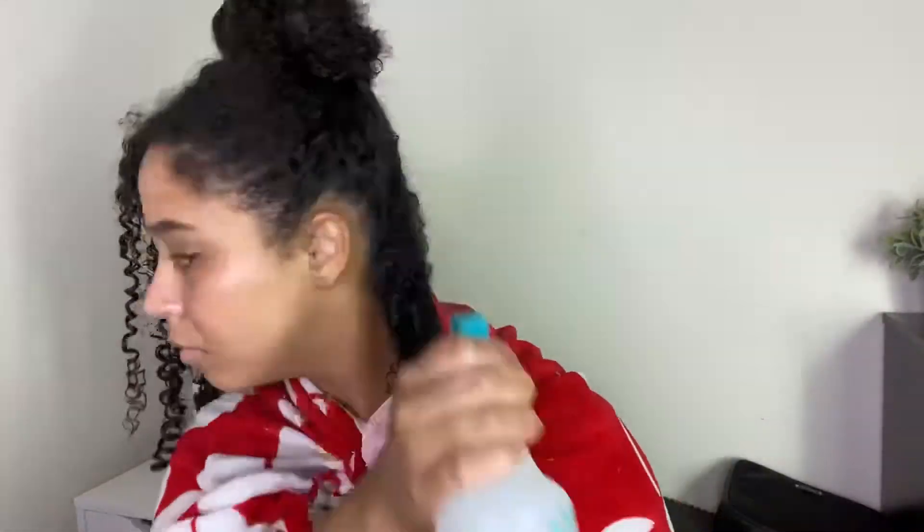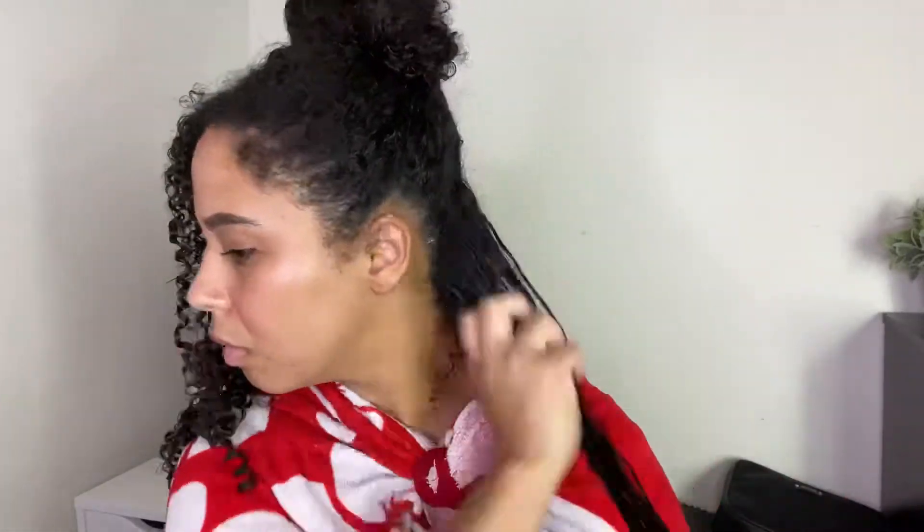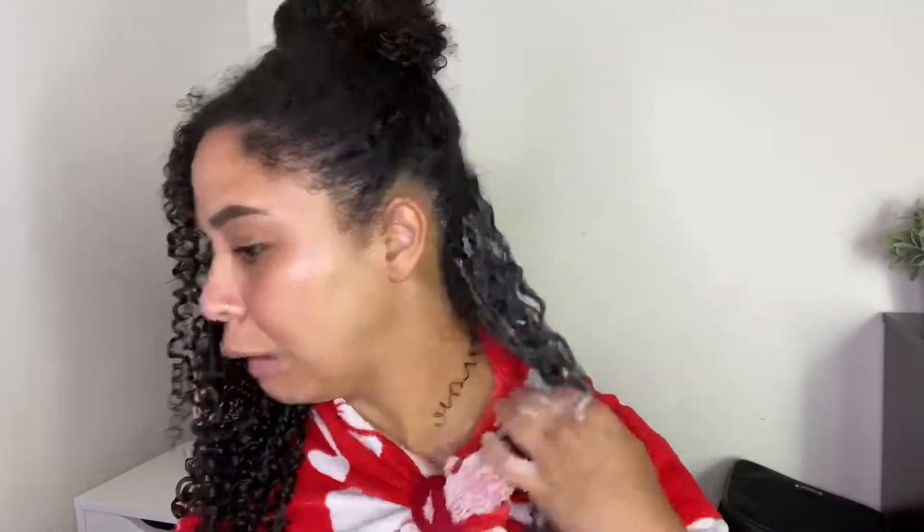This product is a lot thicker than the curly one, so I'll probably like it better. I'm just going to repeat what I did on the curly side. Now with both sides done, I'm going to take my microfiber towel and just squish out any excess product.